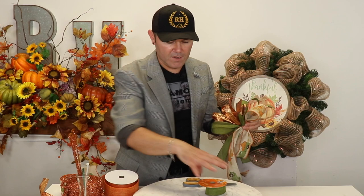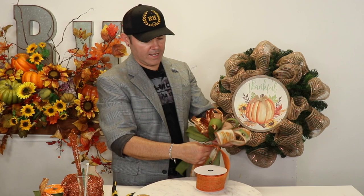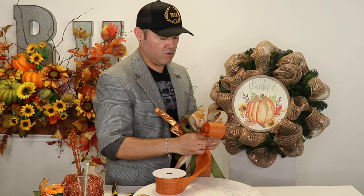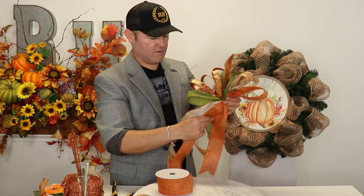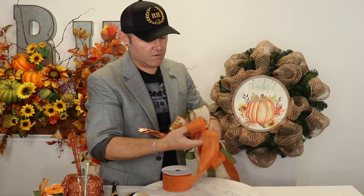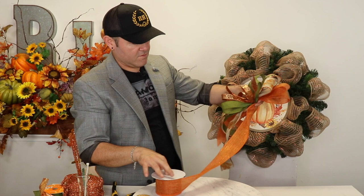Now for my favorite one — the David Christopher's ribbon. I love it because it has that metallic thread that makes it sparkle so beautifully and gives it a little more glam. I'm going to start with a tail about the same height as the truck one. I'll do a loop, twist using these two fingers as my clip, then once I have my loop I pass it down in front of everything. I'm going to do three loops of this ribbon — pinch, twist, pass it down — then cut right here.